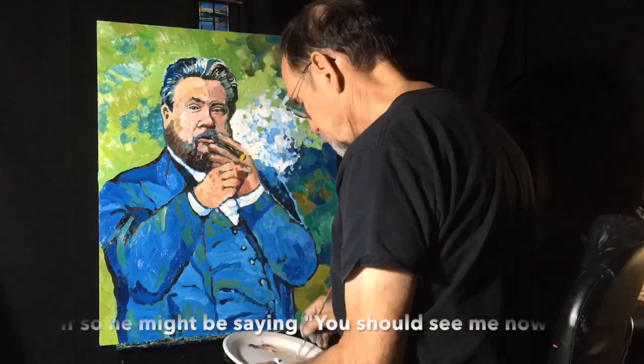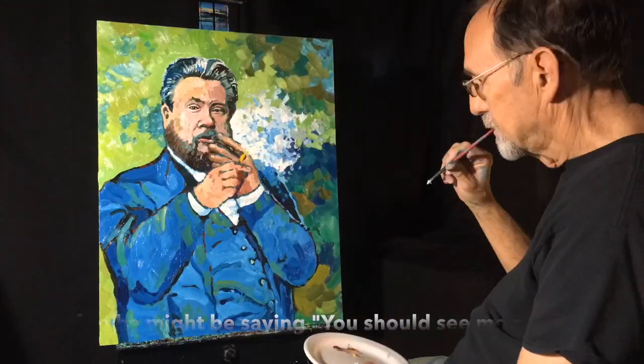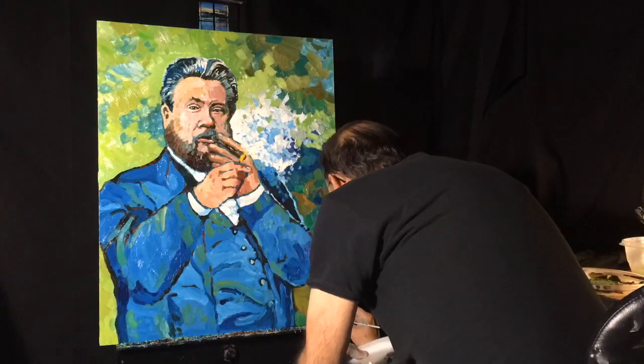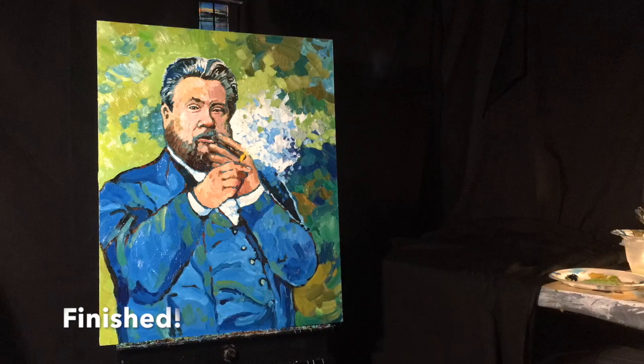You can see I'm still using the styrofoam plate with my paint on it — that way I can stay focused on the painting and don't have to keep turning to the side too much. I've just signed it there and it's finished.